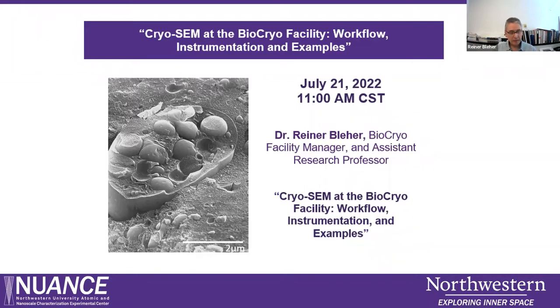Hello everybody, my name is Reiner Player. I'm manager of the bio-cryo facility, and today I'm trying to give you an impression of what we are doing for cryo-SEM in our core.